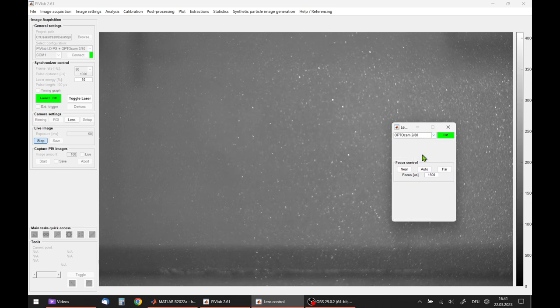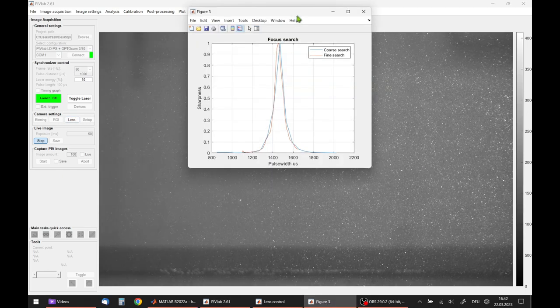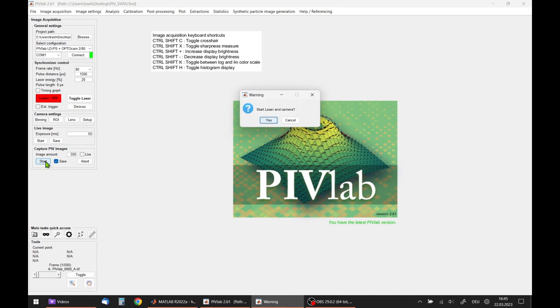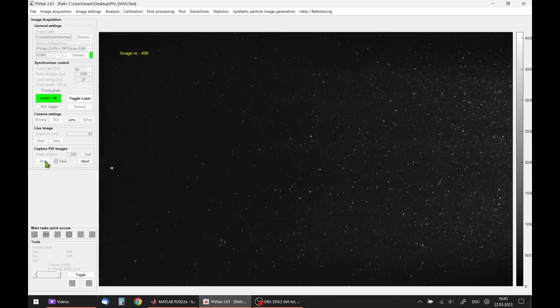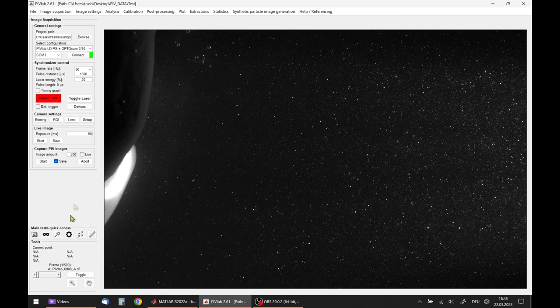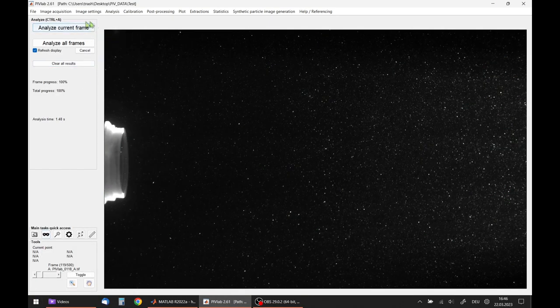Then select the suitable configuration — in this case the 5W laser and the OptiCam, which is detected automatically. I am changing the camera bit depth to 12 bits, setting the frame rate to 80 Hz, then toggling on the laser and starting the live image preview, which runs unsynchronized at this point. I select the correct lens and hit autofocus. The autofocus then starts to focus on the particle pattern illuminated by the laser. After that, switch off the laser and camera, and select the pulse distance or interframe time — I found 1500 microseconds to be a good choice for this experiment. We want to save 500 double images.